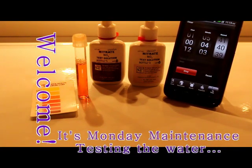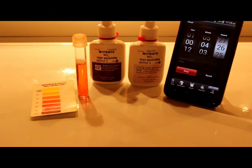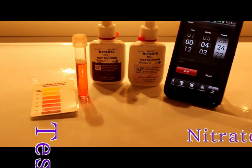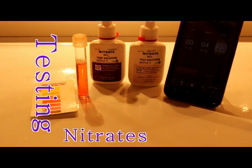I've already started my nitrate test. Bottle number one: add 10 drops to your vial of 5 ml of water and shake it up. Take bottle number two and shake that bottle for 30 seconds, then add 10 drops of that to your vial and shake your vial for one minute, then leave it to set for five minutes.